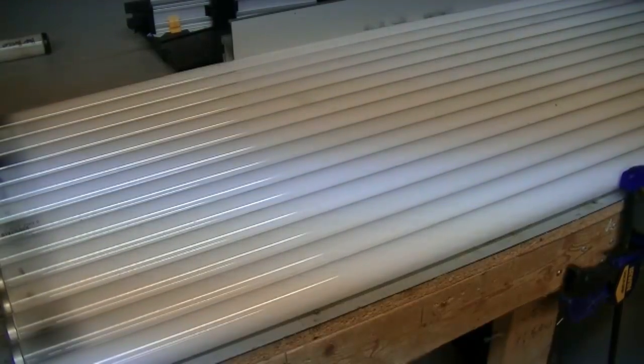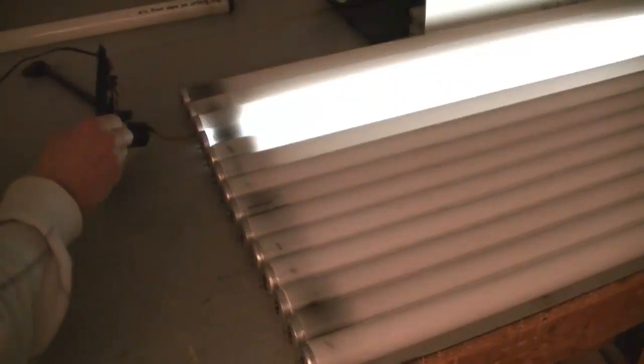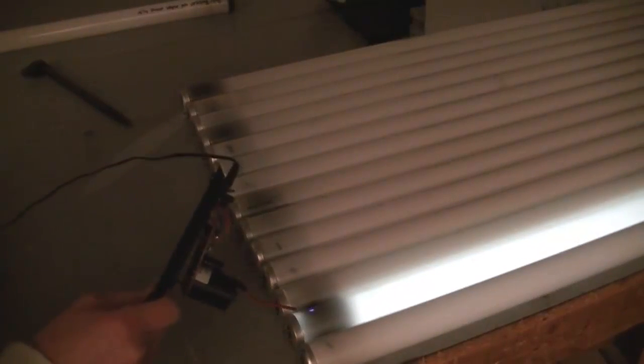I'll show you them lighting up. As I put the flyback driver on each individual light, it does light up, even though they wouldn't light up in a fixture. Here's another view. You can see how a couple of them have a lot of black on the ends — I think that's from the little filament inside of them, but I don't think any of those worked. As you can see, they always light up even like that, because I think this is just testing the gases inside of them, not so much the filament that ignites it.